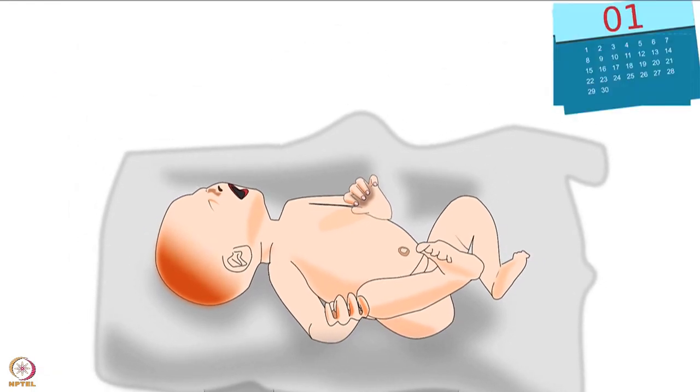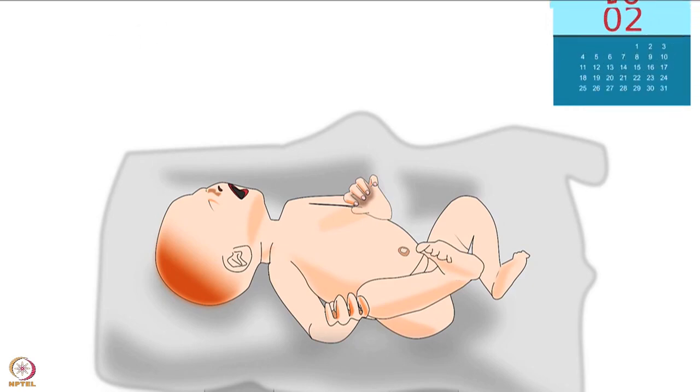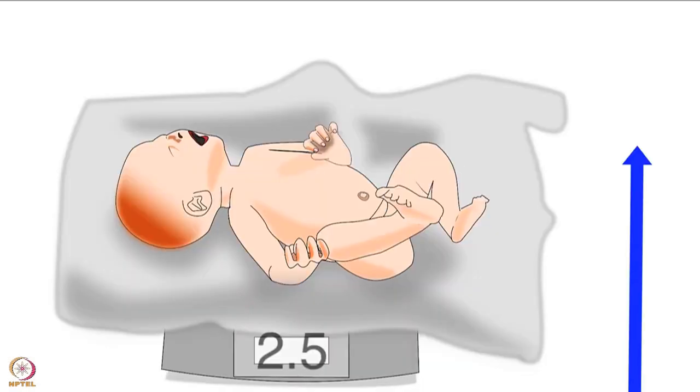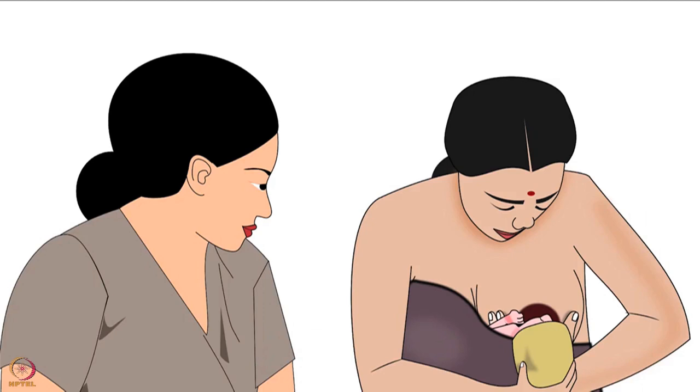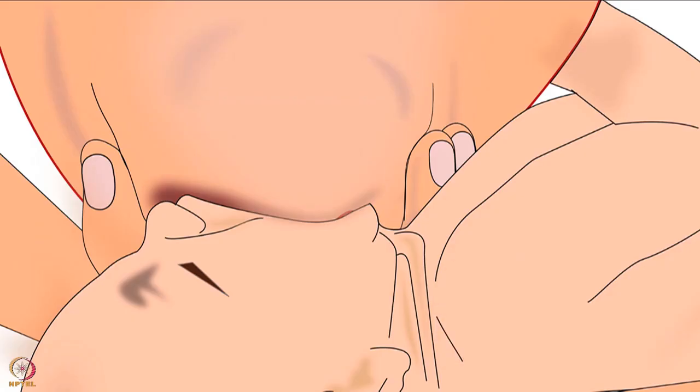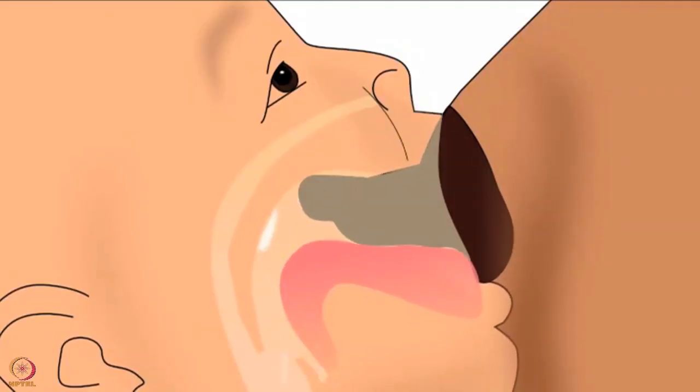Each day, the baby should gain up to 25 to 30 grams of weight. Hence, the expected weight gain of a baby in a month is up to 900 to 1000 grams. The mother or health worker should monitor the weight of the baby during routine checkups. If the baby fails to gain sufficient weight, the health worker should monitor the breastfeeding technique of the mother or check how many times the baby urinates. Also guide the mother about correct latching.